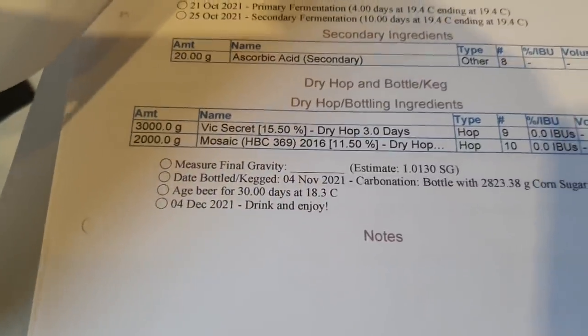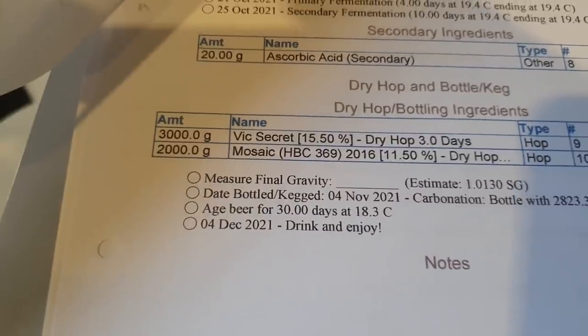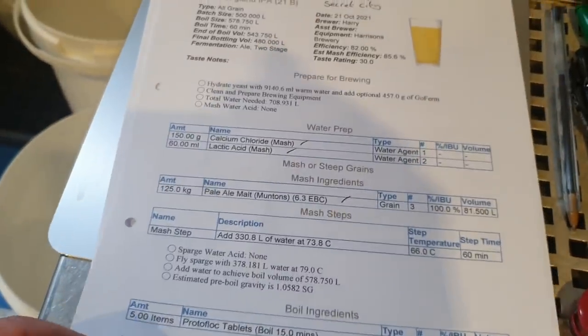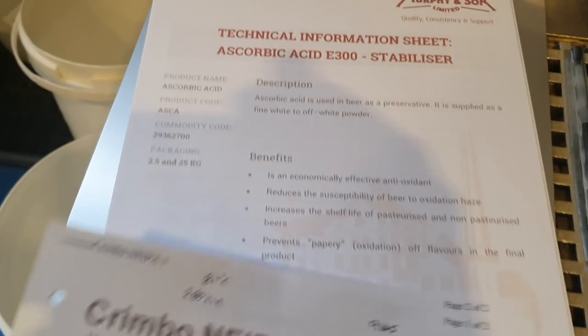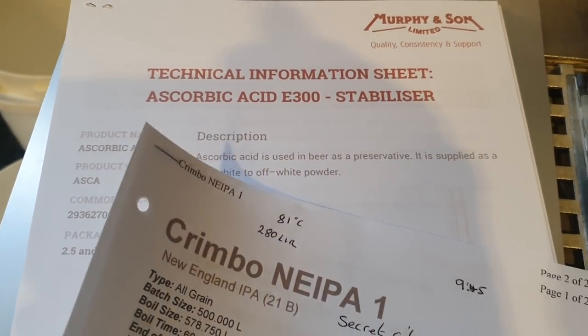And then of course the dry hop, which is including 3kg of Vic's Secret and 2kg of Mosaic. So that's all there is to it. If you want to know where the ascorbic acid is coming from, it's Murphys, by the way.